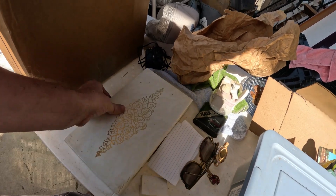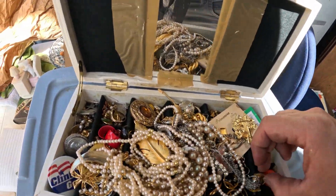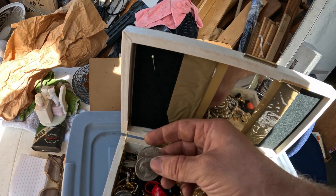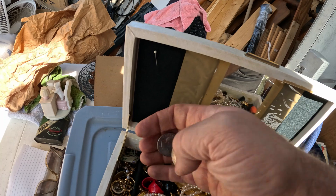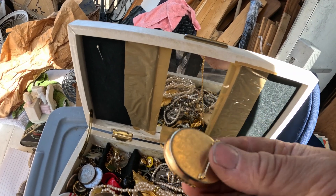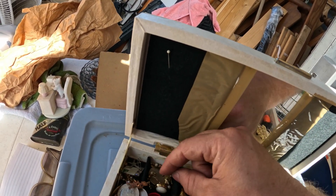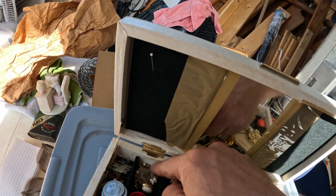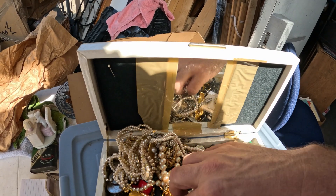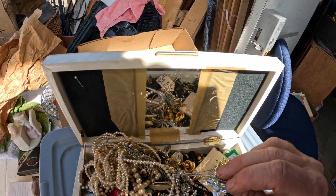We did find some more gold while we were unloading. This right here was in some paperwork — lots of cool vintage costume jewelry — and that ring right there is 10 karat. Pretty cool looking ring. Also a Kennedy half dollar, a Susan B. Anthony coin, a Clinton-Gore button, and look at this — it's actually a necklace but it has a locket pin on it. Lots of earrings of all different sorts, and there might be some gold down in here too.